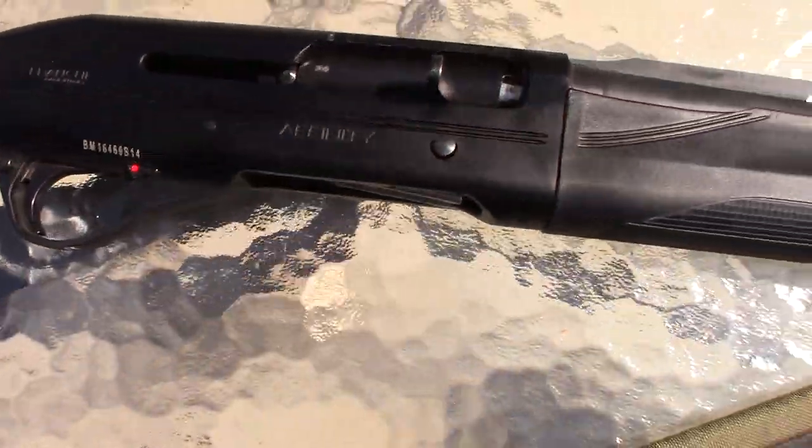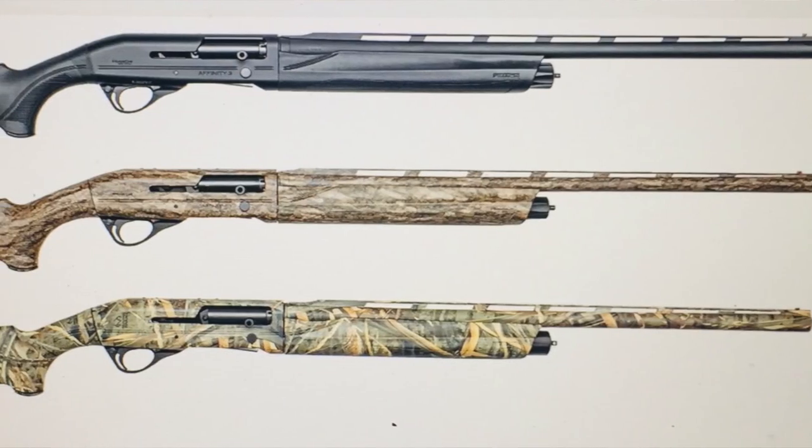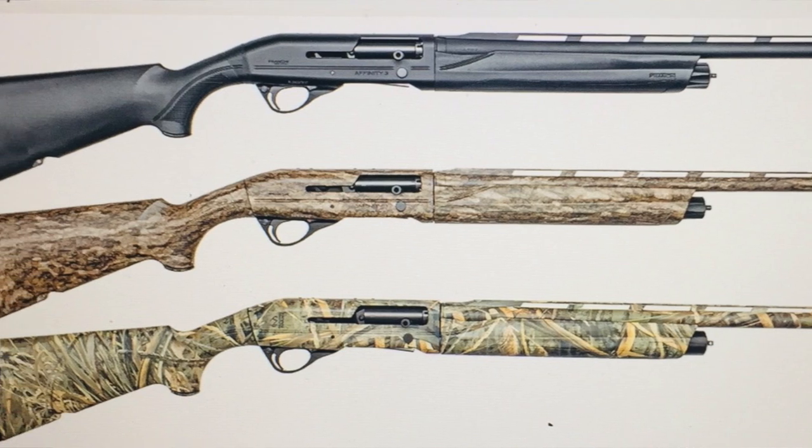The Affinity is available in 20 gauge and 12 gauge and comes in different colors — black and camo. I'll throw those up there for you guys to take a look at.